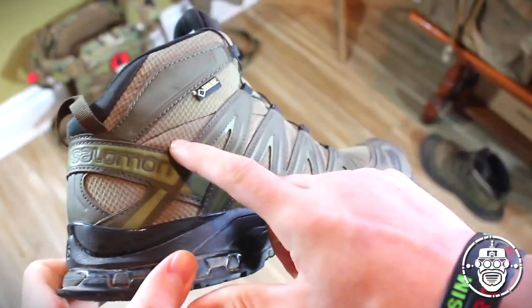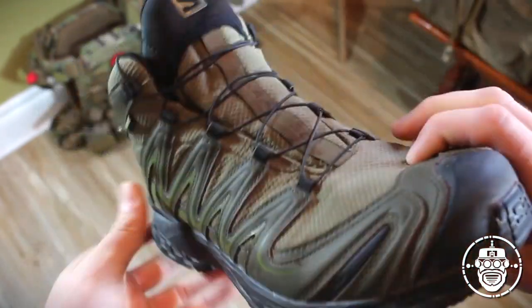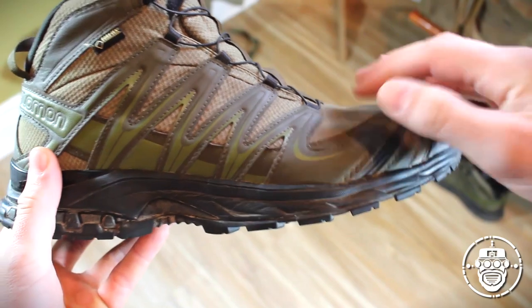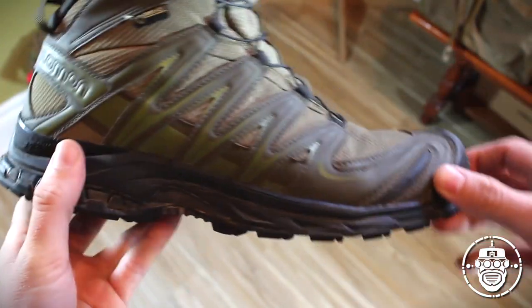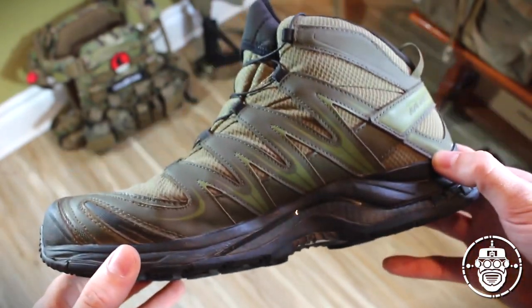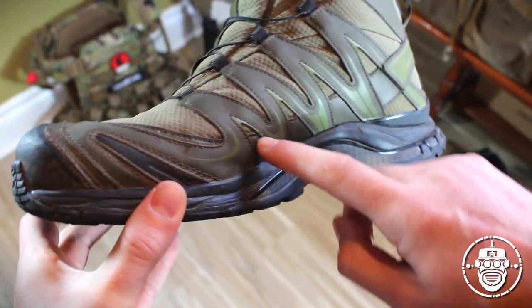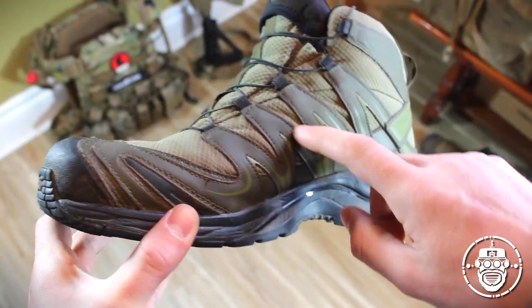The boot itself is overall a mesh-like material design other than the actual 3D chassis, which keeps the weight down in the boot when it's not in high friction areas. The rest of the boot is made up of what Salomon calls their 3D chassis system. As you'll notice, it's a synthetic leather material used for these cool designs that run up to the lacing system.